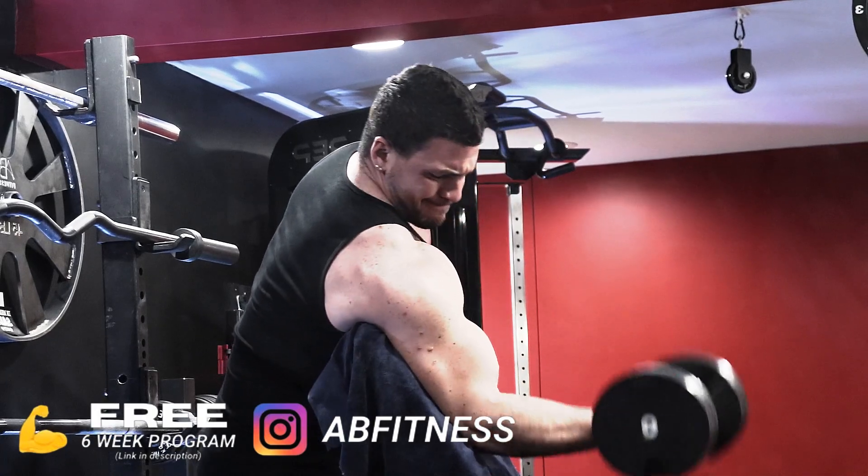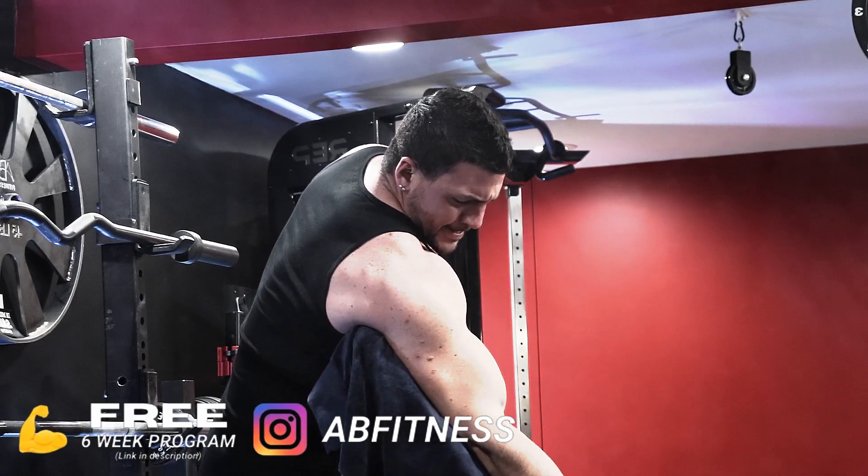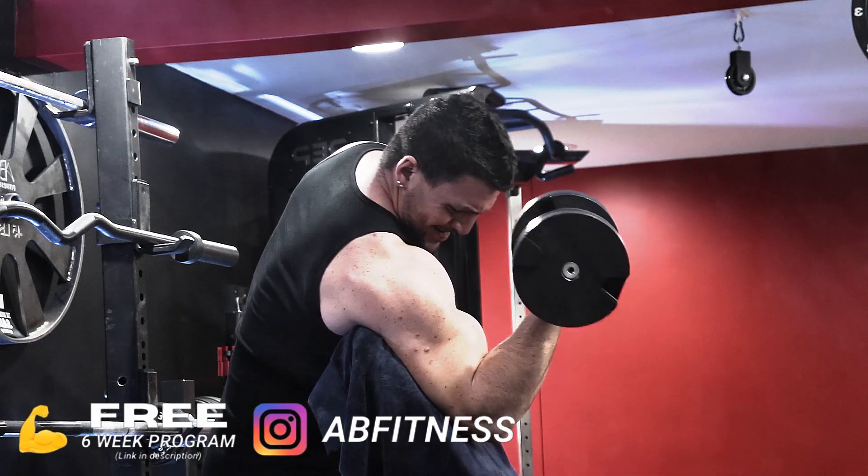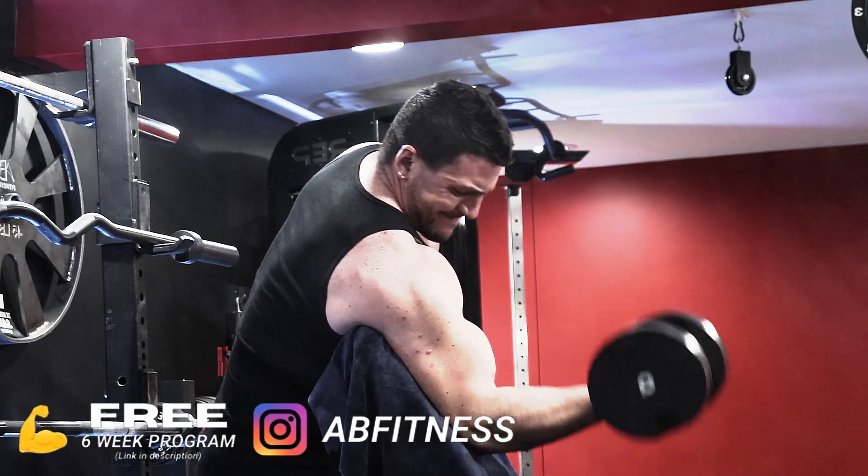The same thing applies for other body parts. If you did heavy barbell curls and then move on to heavy dumbbell curls, you're going to be really tired, and most of the time those reps — especially the last couple — are going to be too cheated. So that's when it's good to use a cable machine and do some behind-the-back curls, nice and strict, stable, with constant tension on the muscle.